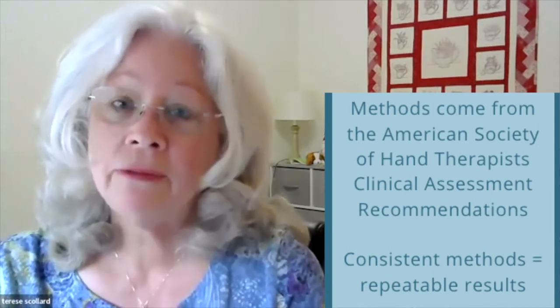What we're talking about today is from the American Society of Hand Therapists Clinical Assessment Recommendations. There is a method for the grip strength exam, and it's really important to follow the method so that you and your colleagues can repeat results and get accurate information that's clinically useful. It's critical that all persons performing the exam adhere to the correct methodology in order to achieve these meaningful results.